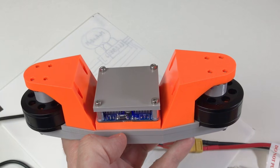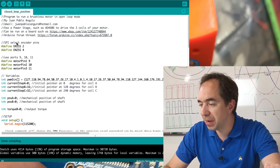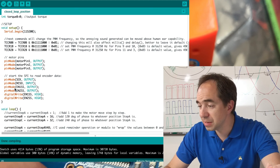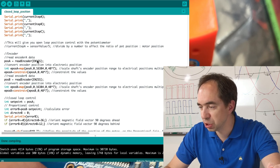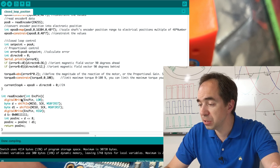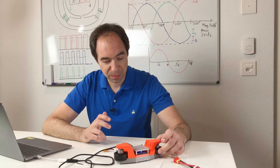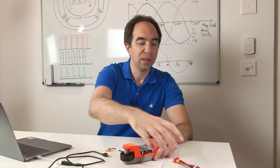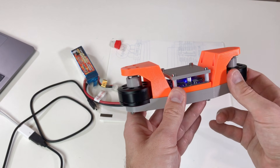Now let's see how it works with the SPI bus. We use exactly the same code, but instead of reading the encoder position via PWM signal we read it via SPI. Let's upload this code — there are no vibrations anymore. With the battery it's practically perfect, with just tiny vibrations.